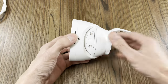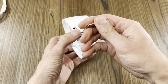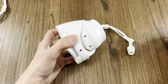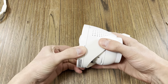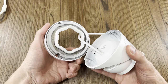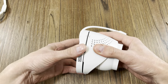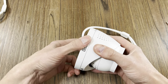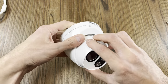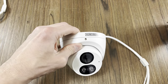We have another style of turret that requires an extra tool in order to make adjustments. Using the tool provided, loosen the set screw. Once the set screw is loose, you can line up the arrows and pop the camera apart. Make your adjustments and put it back together. Once everything is assembled, make sure you tighten the set screw when you're all done.